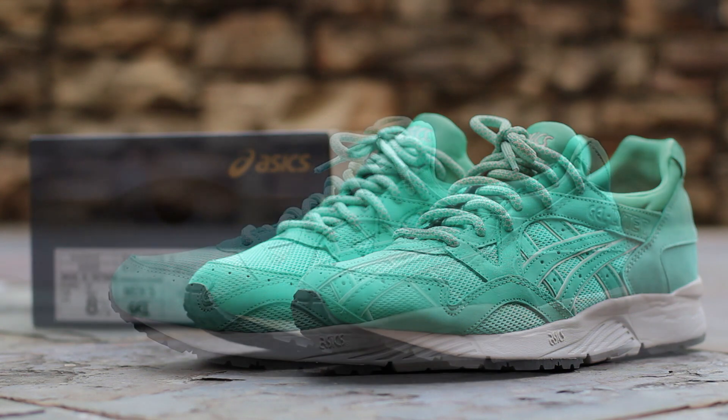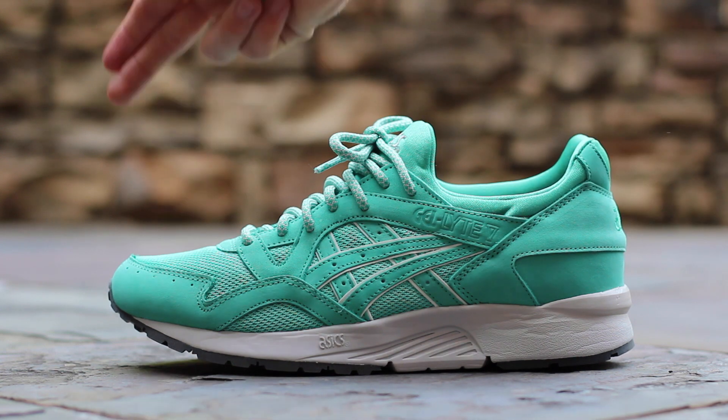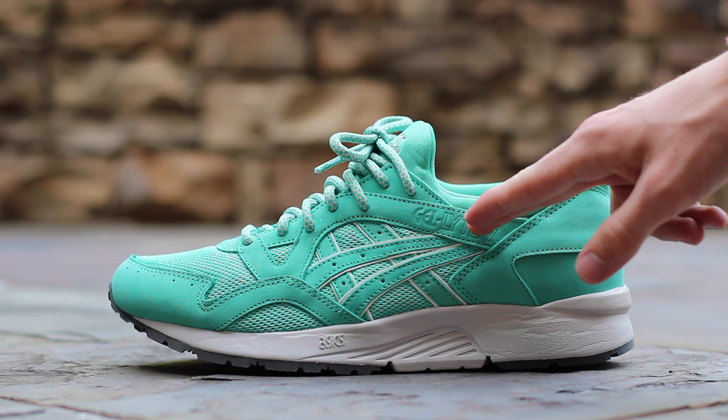Now let's get into the shoe. On the lateral side, you'll see that the Mint Leaf Gel Light 5 is identical to the Mint Leaf Gel Light 3. The upper is composed of Mint Nubuck overlays and Mint mesh underlays. The Mint Nubuck Tyrus stripes are backed by White 3M, and you'll find Gel Light 5 branding debossed near the ankle.